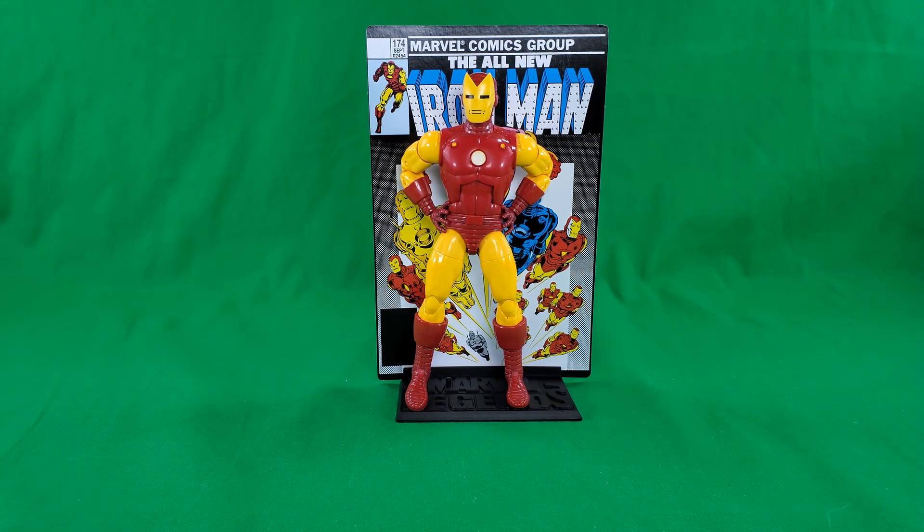For final thoughts on the Marvel Legends 20th Anniversary Iron Man — I'm glad we've finally gotten this version of the armor in, I guess you could say, an accurate size, or a more accurate size. I'm glad they decided to go with this version of the armor instead of just doing a straight-up repaint of the 80th Anniversary Iron Man in the comic book colors. It's a little disappointing that they didn't use a whole lot of new pieces — almost everything in this pack was reused except for the stand, the backdrop, and the Tony Stark head and the Iron Man head that comes with this one.